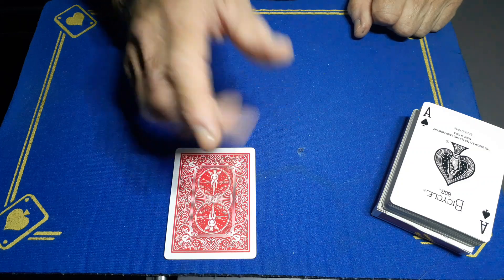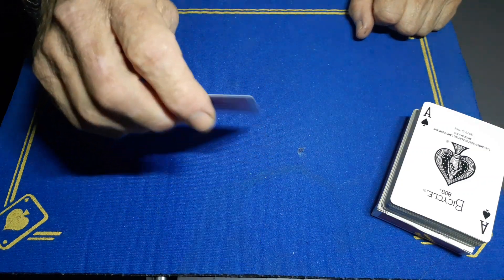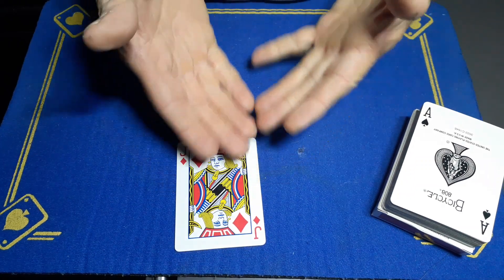All focus is going to be on this card. This was the signed ten, but with a little bit of magic it turns into the second spectator's card — so they're thinking, 'Well, where the hell is my card?'